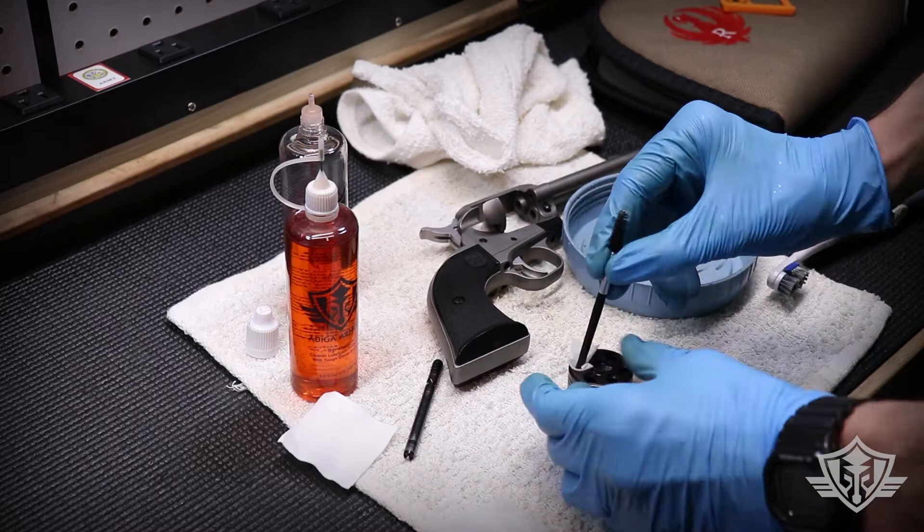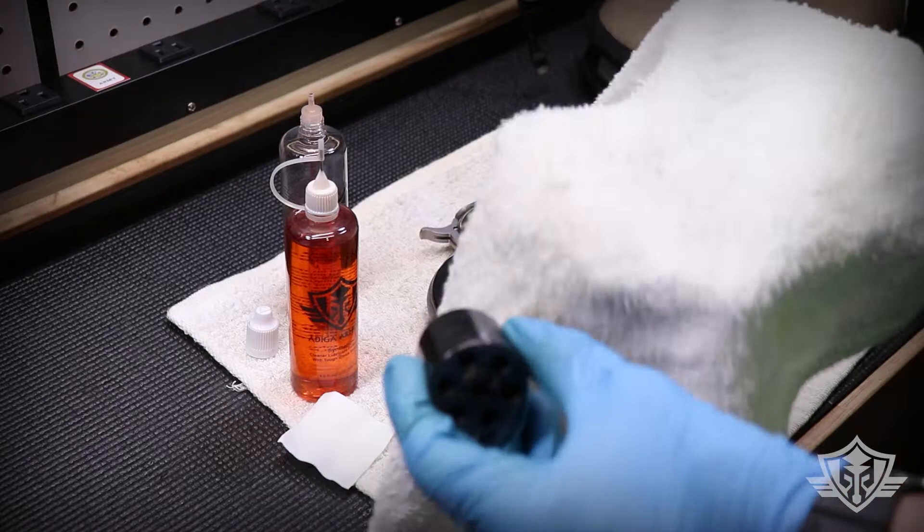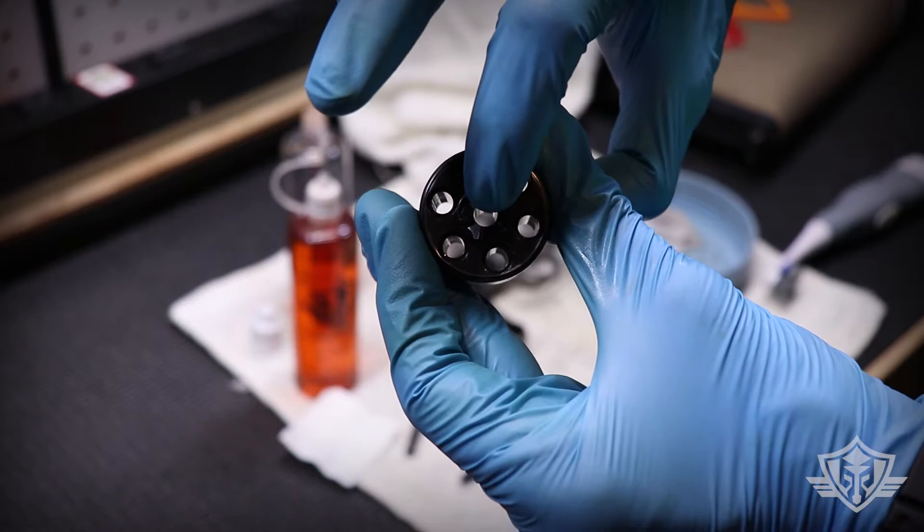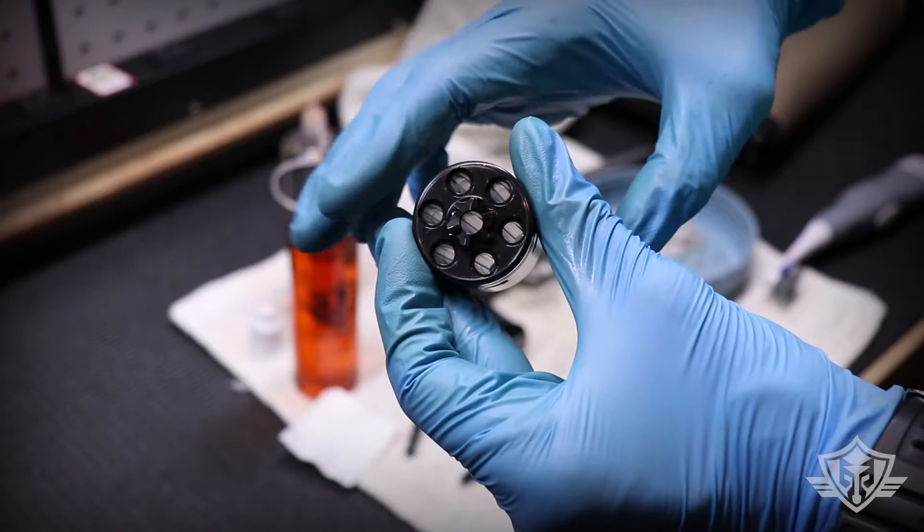Using our terry cloth, I'm just going to finish wiping all the excess off the outside. You can also take a patch and just run it through that center axis, just in case there's anything in there — probably not going to be much, but it's worth it just for the heck of it.